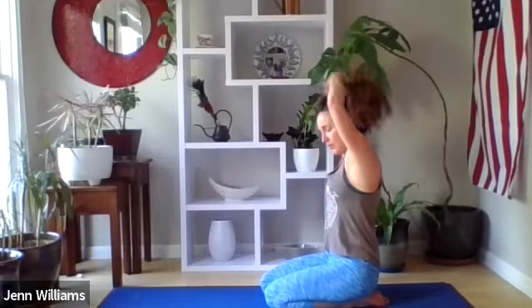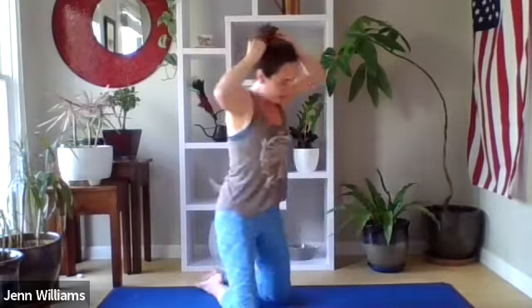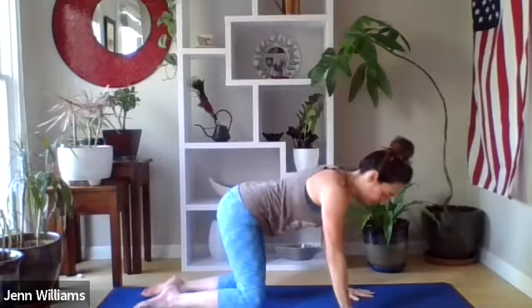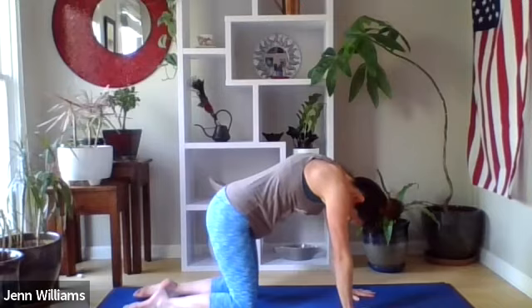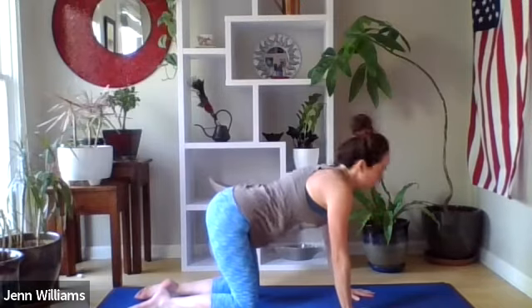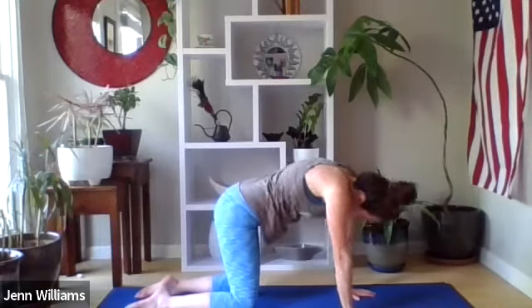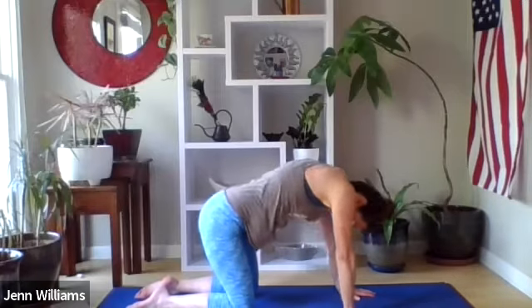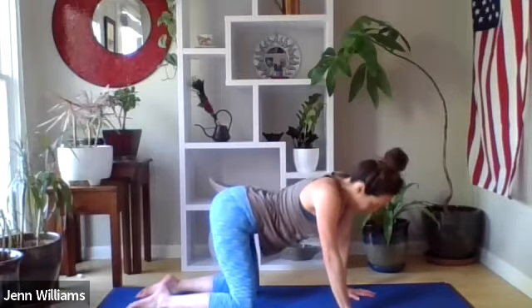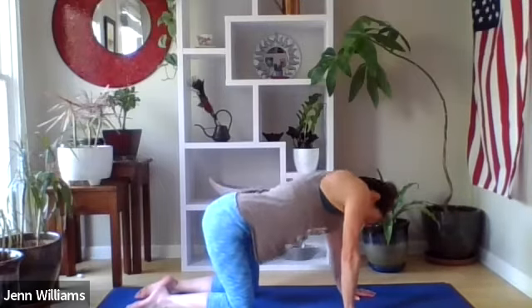Spreading the fingers wide, we're going to have our shoulders stacked over our wrists and our hips stacked over our knees. Take a few cat-cows here — something that feels good in the spine, in the neck and the hips. Then notice if there's any other movement your body is craving: maybe some circles in the shoulders or the hips, moving in a way that feels supportive, waking up the spine, continuing to focus on the hips.